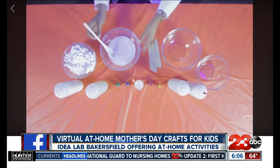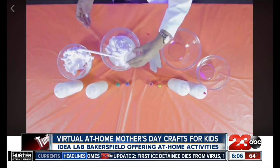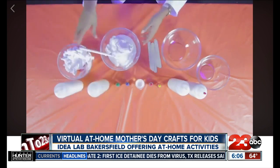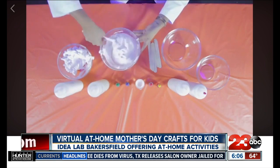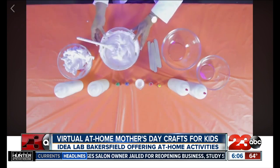Some of the at-home crafts that Idealab Bakersfield is offering is a pop-up card. They're also doing at-home face scrubs that you can give to mom, and a couple of other activities that you can find on their Facebook page. We're going to have all these details on our website, turn to 23.com, so you can take a look there for the links and check out those videos. A couple of them are pre-recorded, some of them are live — really good and engaging for the kids during this time.